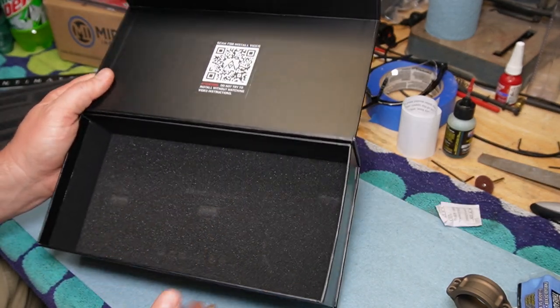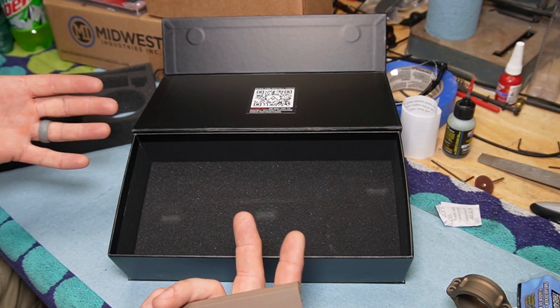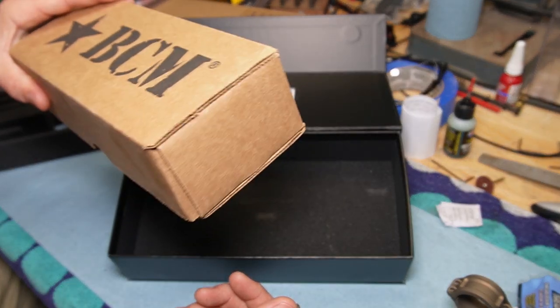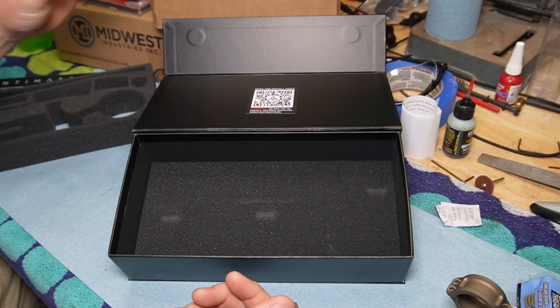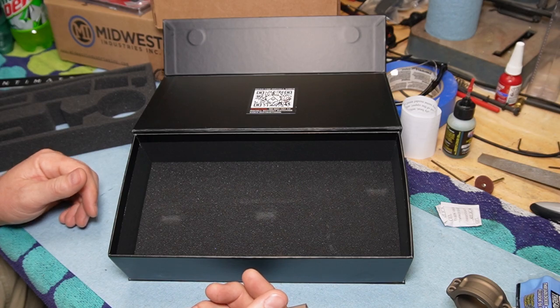Oh, silica gel — could always use more of that. I don't have a rifle to put this on, but I've got stuff to build one. I'm going to build one so I can see how this thing works.